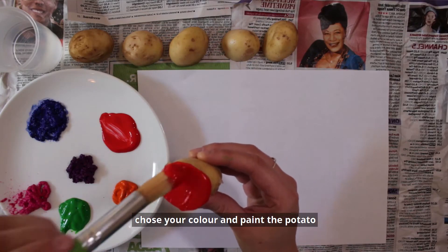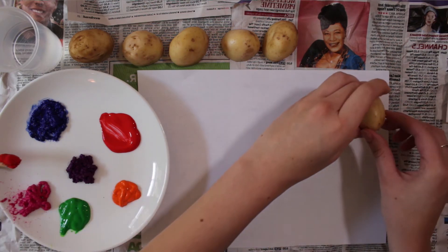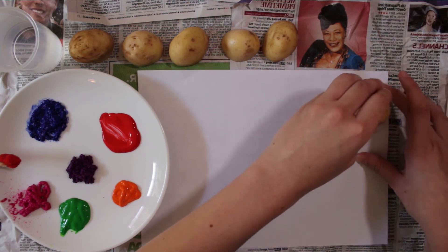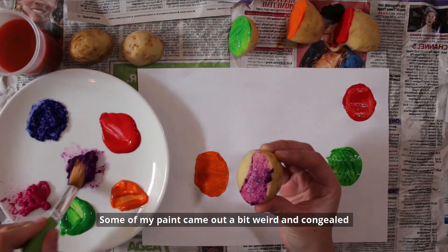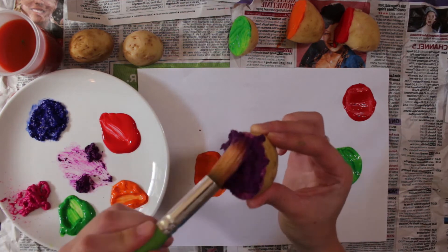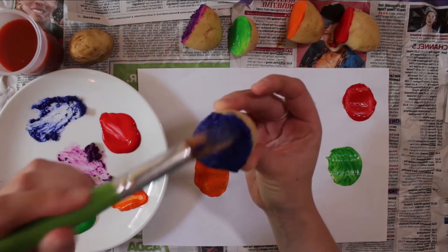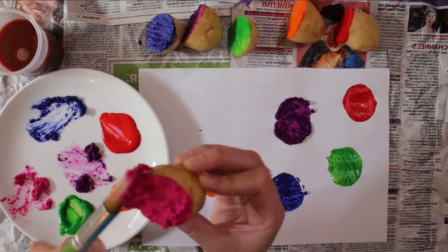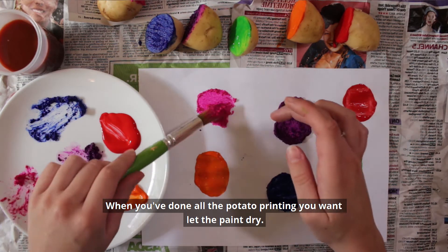Time for some painting. Choose your colour and paint the potato, and print onto your paper. Some of my paint came out a bit weird and congealed, but I think it actually gave it a nice effect. When you've done all the potato printing you want, let the paint dry.